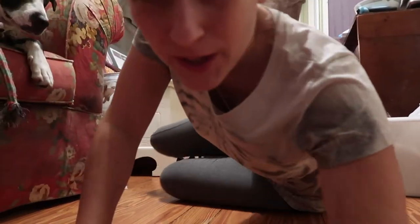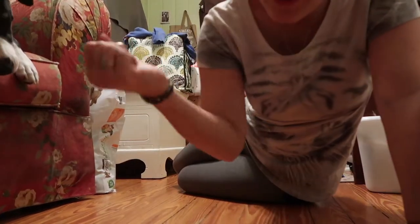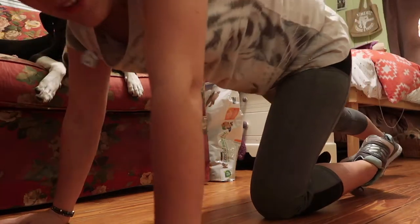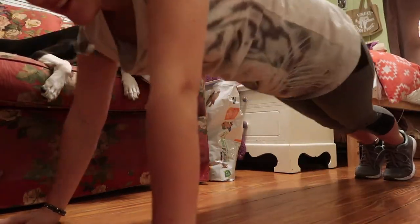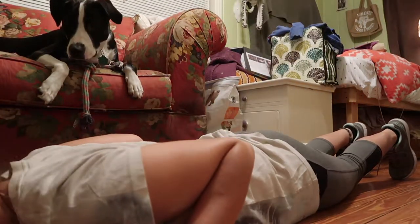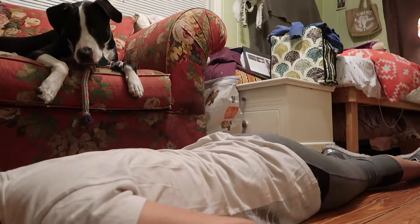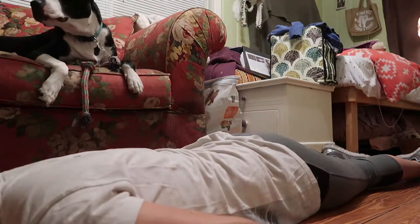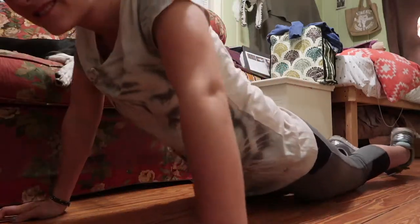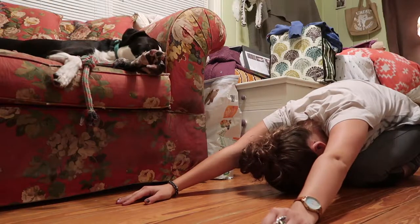Push-ups are going to be tricky for me because of bad wrists. You're just going to have to forgive my poor form. My ribs hurt so much. I can do this yoga pose — this feels good. Hi, Boulder.